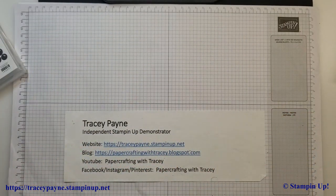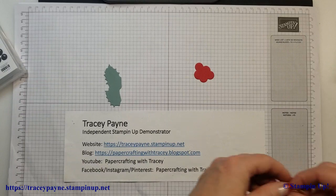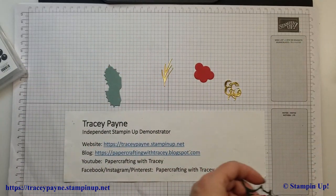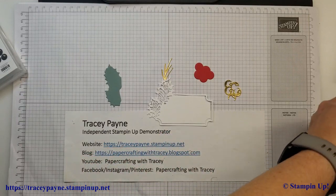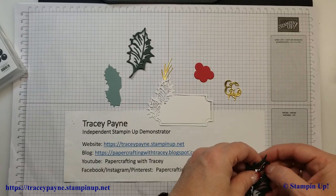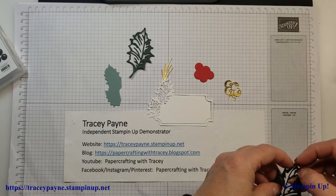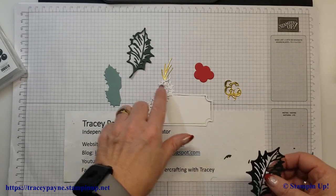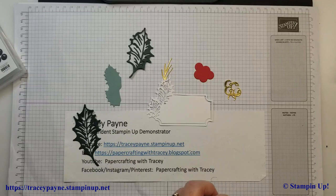To get started, I've already pre-cut out my dies here. We've got all of these and they all come out of the die set, and I'm just going to pop out the centers of these. Some of the leaves are a tiny bit finicky at times, so you do need one of the brushes that come with the take-your-pick tool.